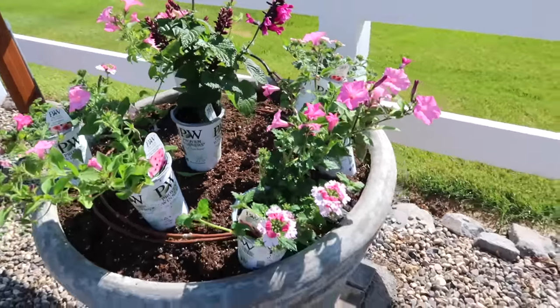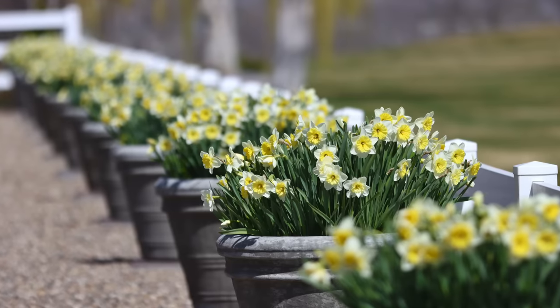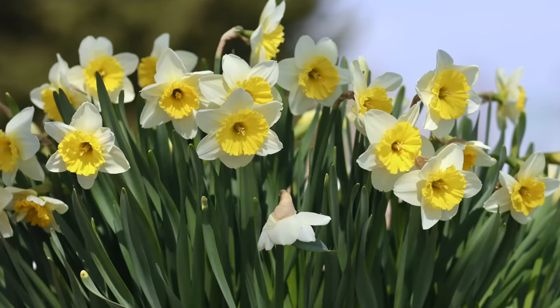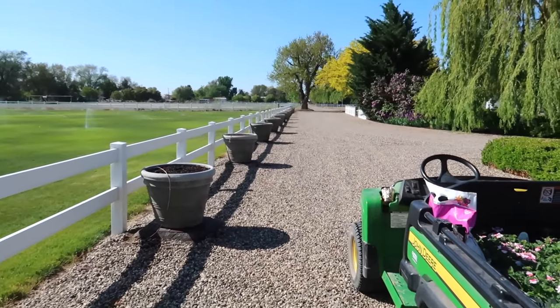We had daffodils — Ice Follies — in these pots over spring, which put on a gorgeous show. We put fresh soil in this fall, planted them up, enjoyed them, and the daffodils have now gone to a friend's house to be planted in the ground. I left the soil at the bottom of these containers since daffodils don't tax the soil too much. I typically only replace the soil after a full season of use, then start fresh in spring. This time I just topped them up with fresh soil and I'll be putting in Flower Tone flower food, which is a slow release. Planting is always the quickest part.